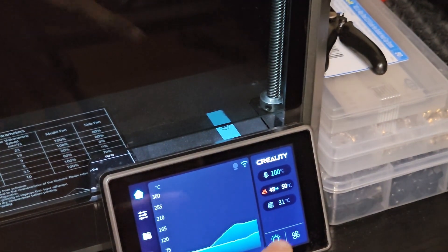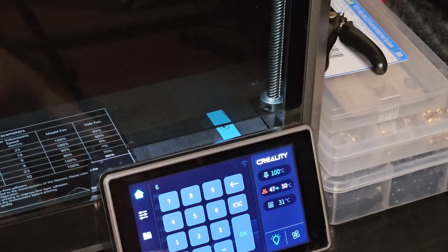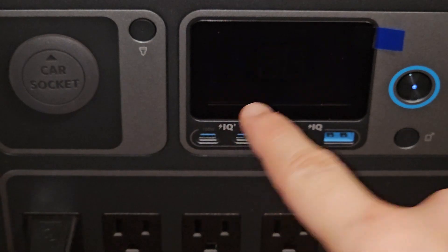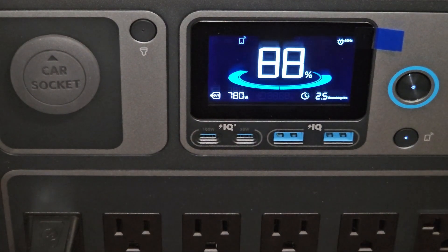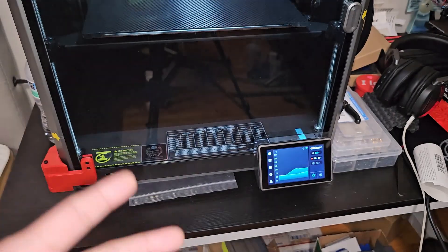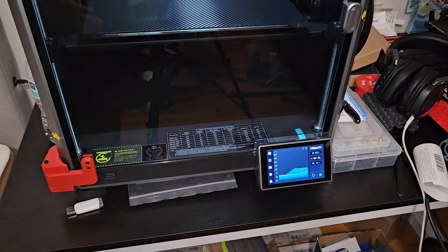It can actually take the K1 Max bed. Let's bump it to 60 and look - it jumped to 140 watts, then 780 watts, and it did not die! That is so nice. When the K1 Max bed starts to heat up it can boost all the way to 700+ watts and this thing can take it without shutting off or any power loss.